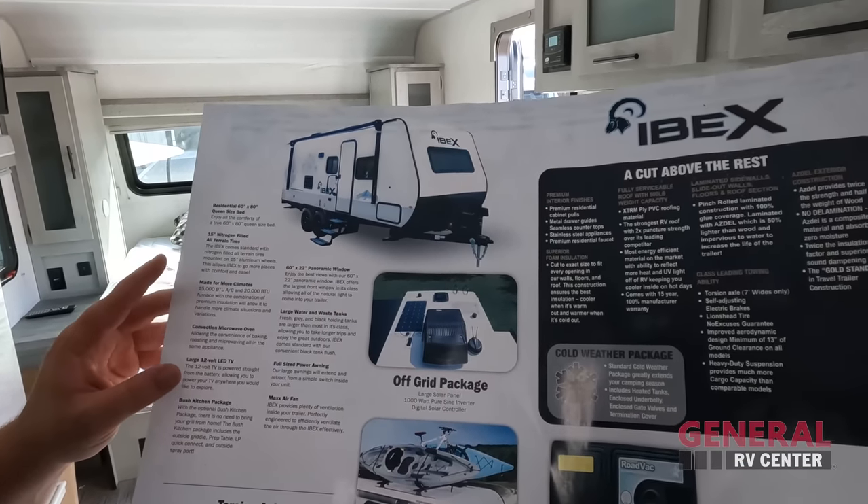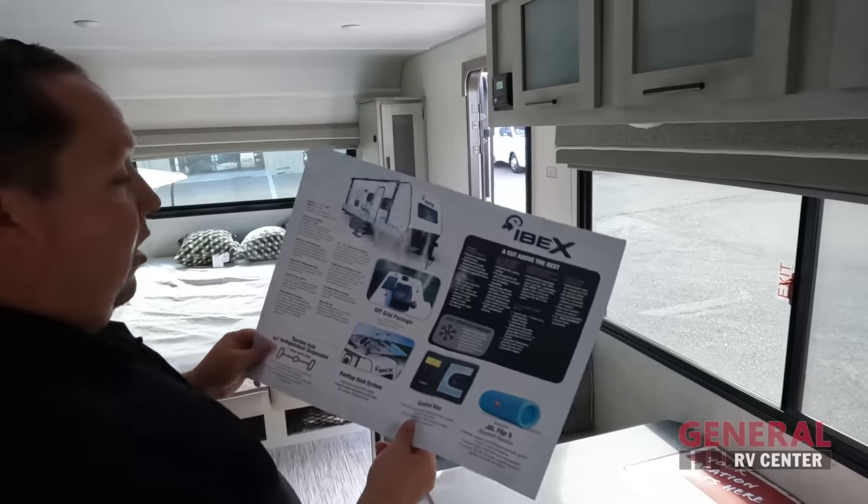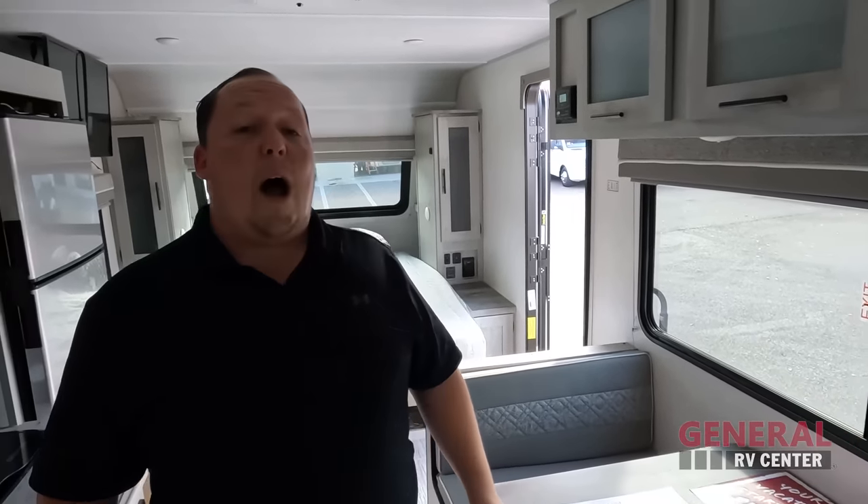The off-the-grid package includes large 1,000-watt solar, a digital solar controller — really good stuff for people who like to go on adventures. There's also a 15K AC unit and lots of other awesome features.